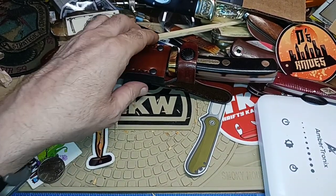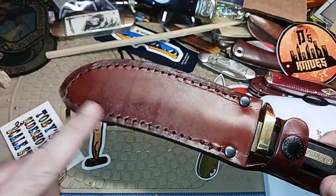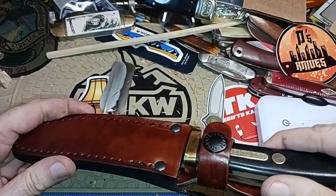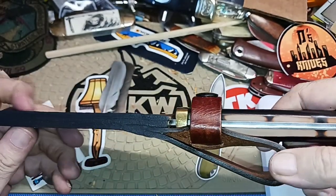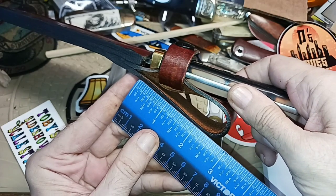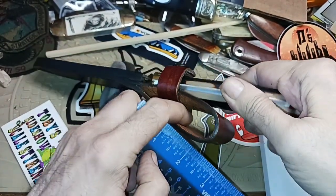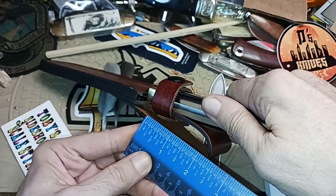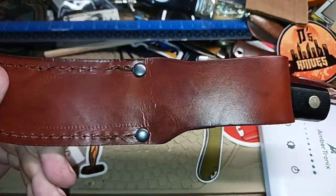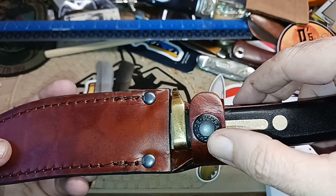First off, we have another excellent leather sheath. You can tell this thing's kind of curved a little bit because of the blade. Two nice rivets at the mouth, right where you get your biggest stress point from putting it in and out. A nice belt loop — looks like it'll take about a two-inch belt. Very nice stitching, and yes, it smells like genuine leather. There's a little button here that says Schrade Old Timer.